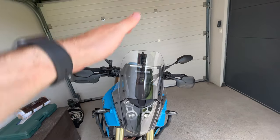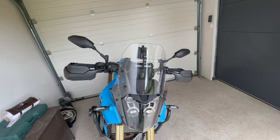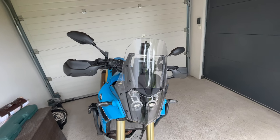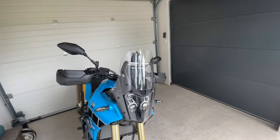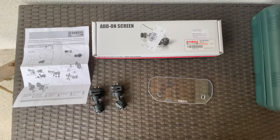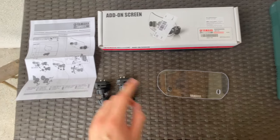Anything aftermarket that's taller, different, or wider looks very funny to me — it absolutely ruins the look of the bike. So what we'll be trying today is the original add-on Yamaha part, called the add-on screen. This is what you get in the box: two mounts and the screen, nothing else, and an instruction manual.